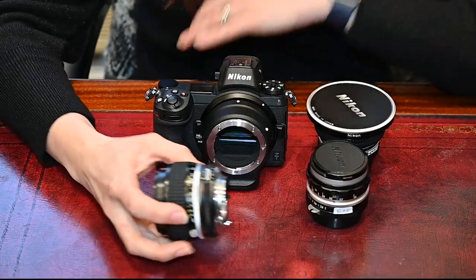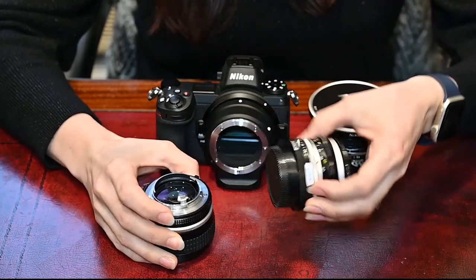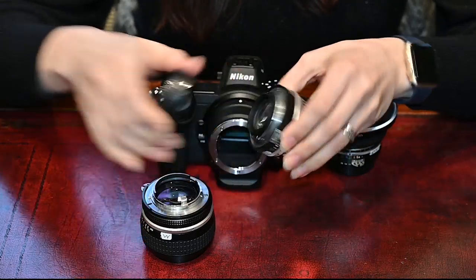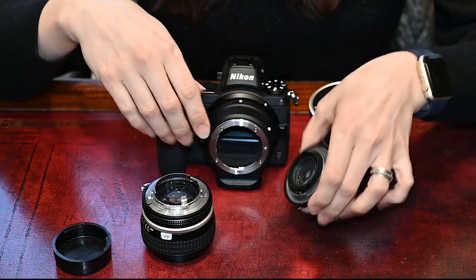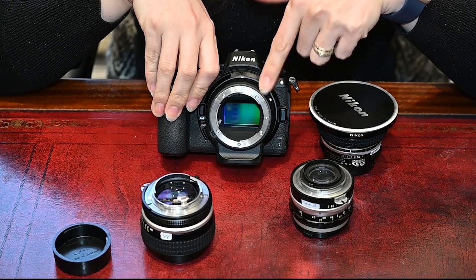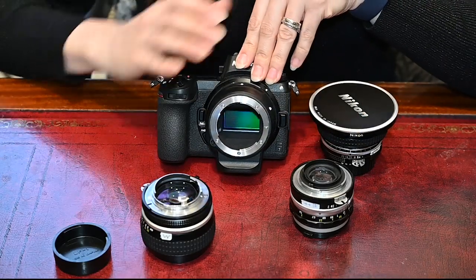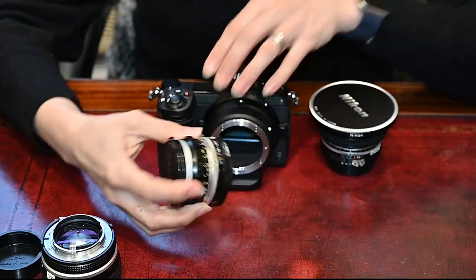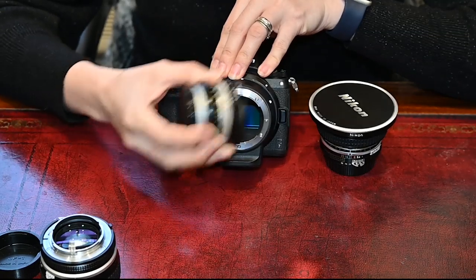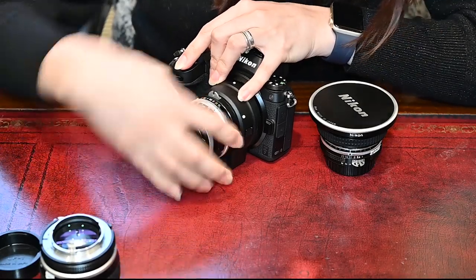If you've seen our other video on how to tell the difference between AIS, AI and pre-AI, then you'll know that you can't mount a pre-AI lens on a digital SLR, because the mount doesn't have the cutouts needed to fit on there. However, the FTZ doesn't have that problem. You can mount any of these lenses on the FTZ — we've done a few slightly riskier videos where we put lenses you're not supposed to put on there and they work as well. So when you mount an AI, AIS or pre-AI lens, the principle is the same: you match up the little black dot on this one, or the white dots on the others, to the white dot on the FTZ and then you click it into place.